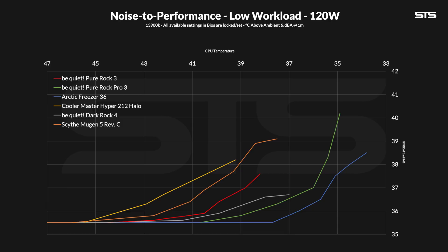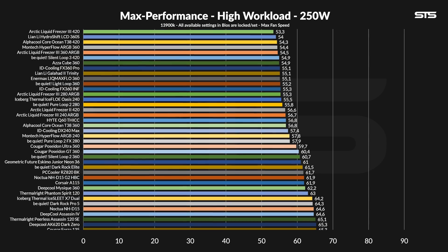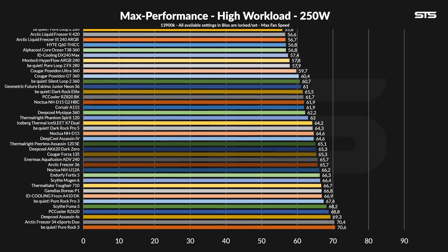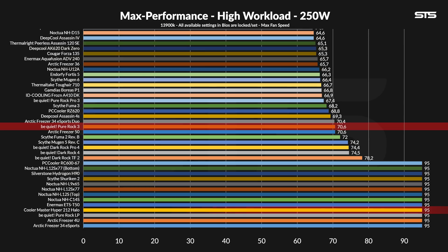Similarly to the Pure Rock 3 Pro review and its conclusion, Be Quiet's final boss is still the Freeza 36 — it's not comparable. Even with the same restrictions and compatibility, the Freeza 36 just wipes the floor with both of them. At 250 watts, the situation improves — the Pure Rock 3 keeps the chip at 70.6 degrees C above ambient, now outperforming the older Dark Rock 4, including the Pro version, and coolers like the Freeza 34 single and Hyper 212 are out of the race. Compared to the Pro version, we're looking at a 3.2 degrees C loss — 0.1 less than at 120 watts, which I also didn't expect. Better, but not revolutionary.